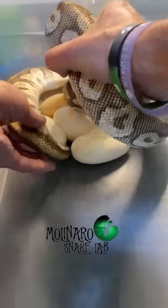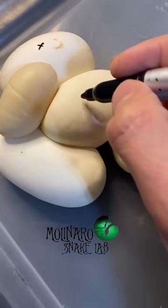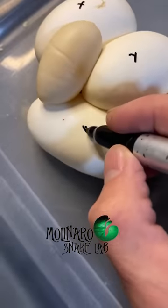Here's what I do after she lays eggs. The first thing I'll do is mark the tops of all the eggs with an X so I know which way is up, in case the eggs accidentally roll during incubation.